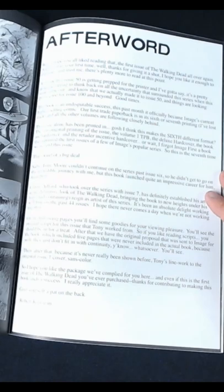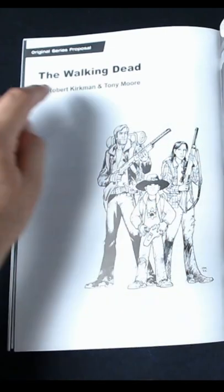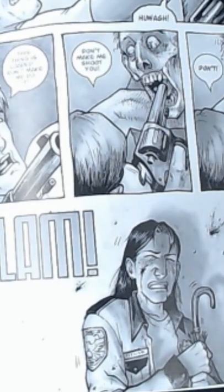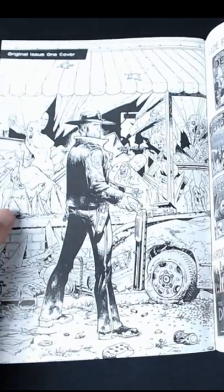There's an afterword where Kirkman talks about his original plans for the series. It also includes the original idea for that very first issue, where it was going to be a completely different storyline, still very violent. And that was the very first idea for The Walking Dead, and the first cover right there in pure black and white.